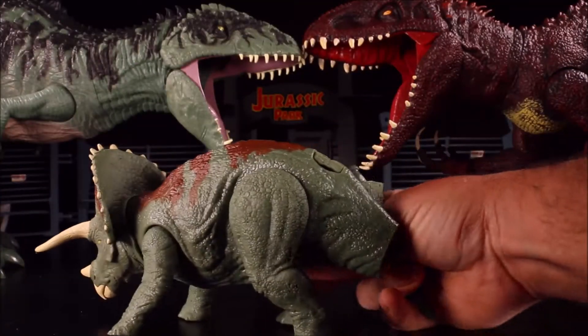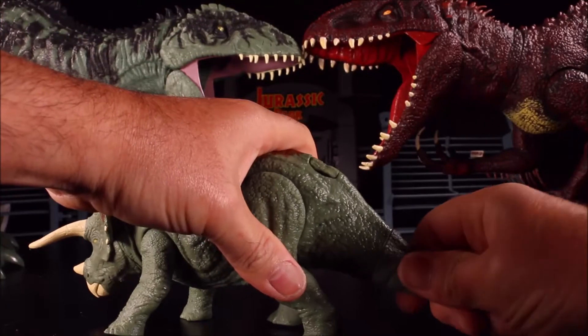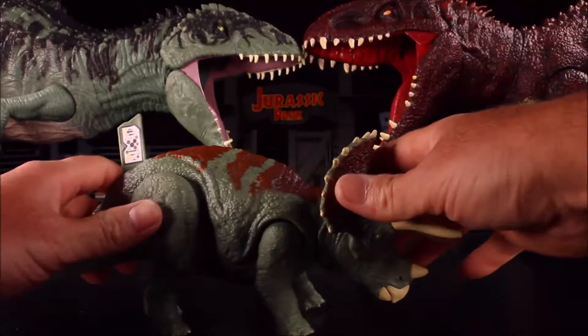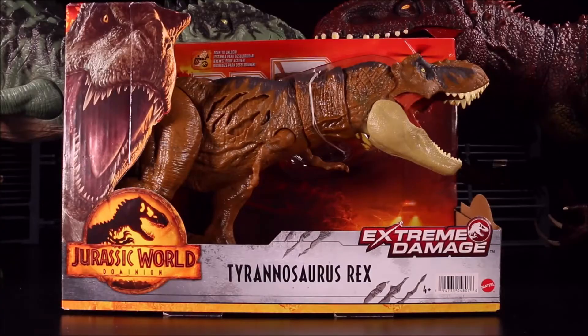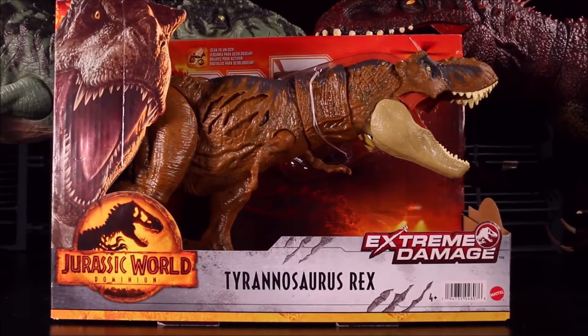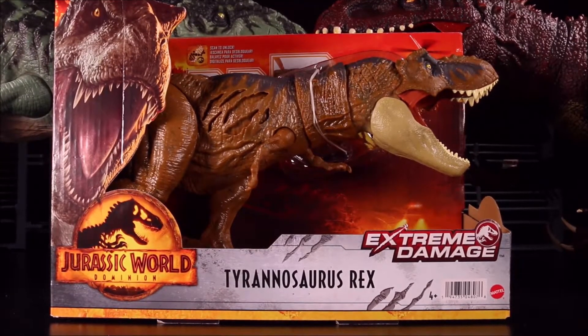Let's go ahead and pop her tail in. And don't forget, I will be including the scan code for you. Now, time to open the exclusive Extreme Damage Tyrannosaurus Rex from Walmart.